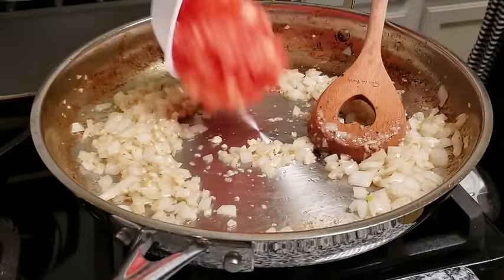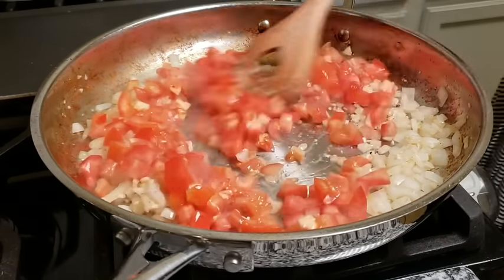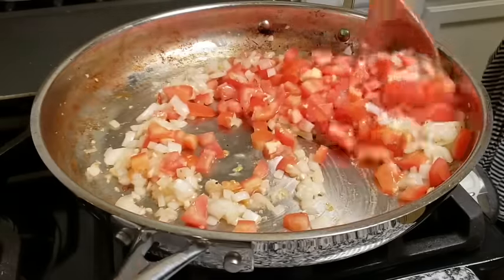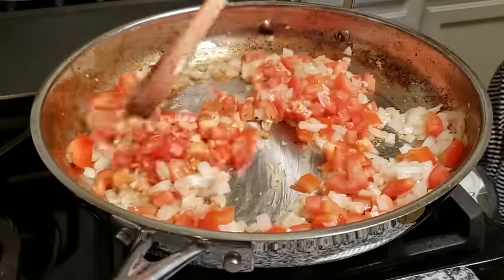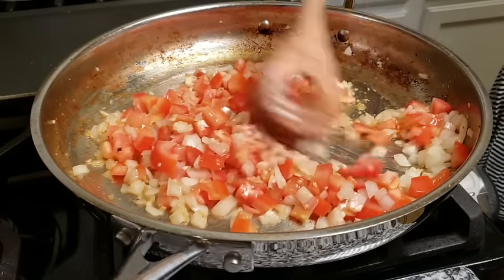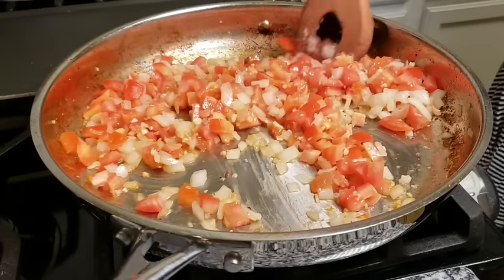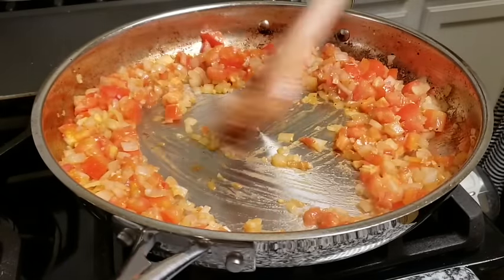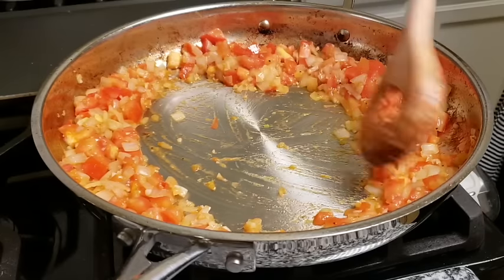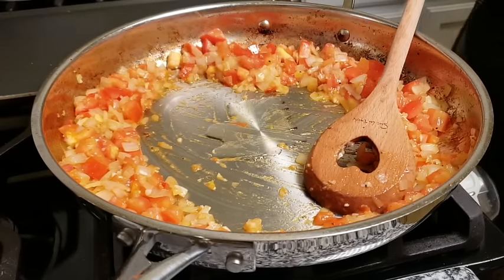Now I'm going to add my fresh diced tomato. I do want to mention that you could also add bell pepper to this, you could opt to use some tomato sauce in place of the fresh tomato, and you could also add potatoes. I've had carne guisada several ways — I probably have five different ways I could make it, going off recipes from my tias, tios, my mom, and my grandmother. But this is the simple way I like to do it. I've cooked out the onion, garlic, and tomato for around five minutes, and now I'm going to add another tablespoon of oil right to the center of the pan.